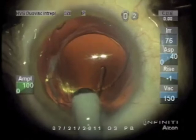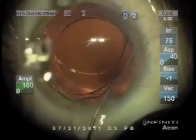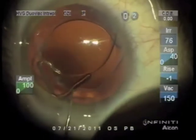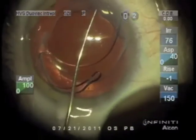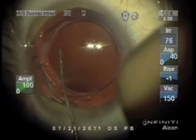The longer haptics and the concave shape of the posterior surface keep it away from the original lens — these features are ideal. You can see the long curved haptics that are stable in the sulcus.